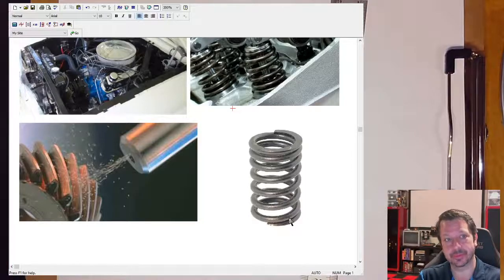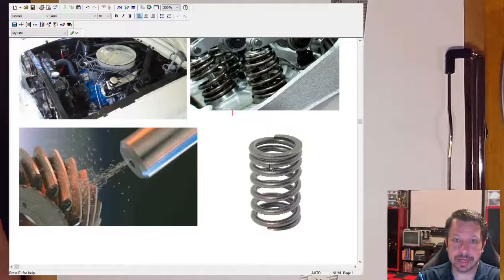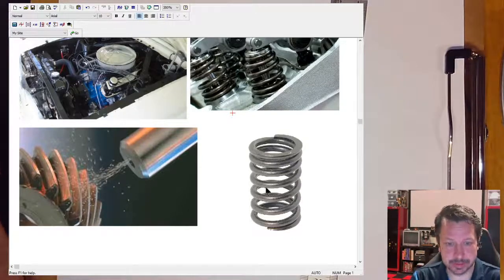What shot peening does is create little dimples — little craters everywhere that try to stretch the outer surface, but it can't expand because it's attached to the spring. This creates a compressive layer underneath the dimpled surface. Compression helps keep micro cracks closed, which is how fatigue failure originates. So springs in high-cyclic action are often shot peened.